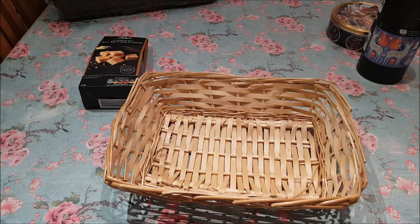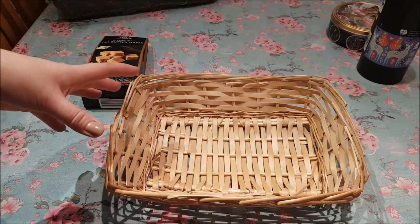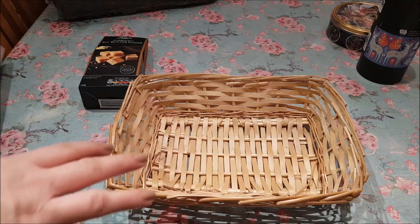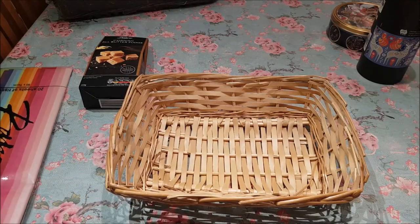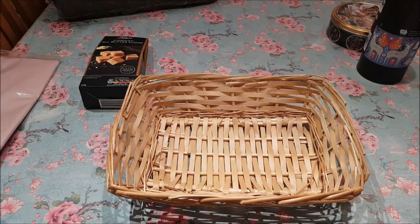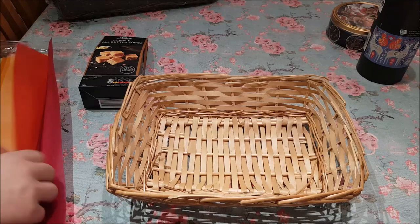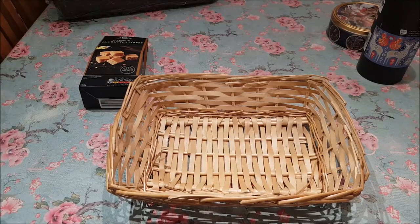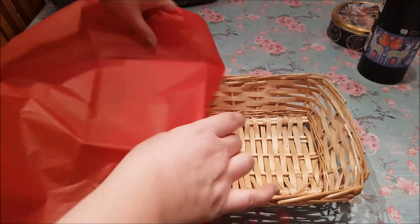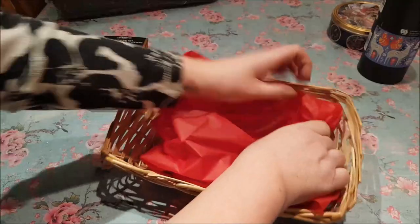If I give you some different sizes and tips on how you can wrap them up, that should help. This basket here came from The Range — they do various different sizes. You do get some paper shred inside, but I took that out because it was a little bit messy. So what I'm going to do is line it with some red tissue paper. Red kind of screams Christmas, doesn't it?